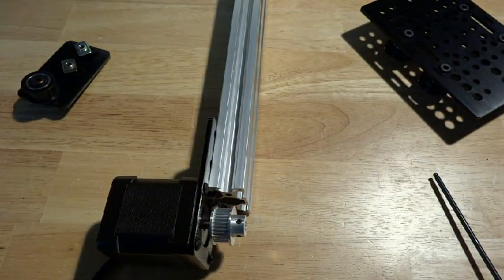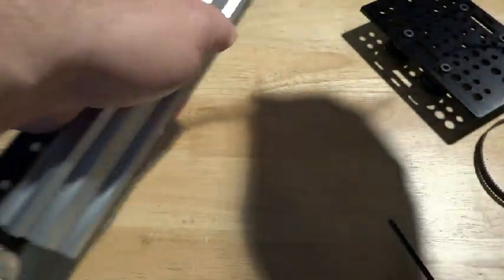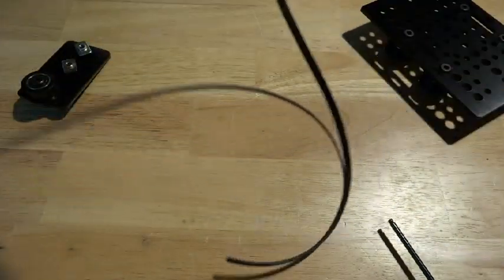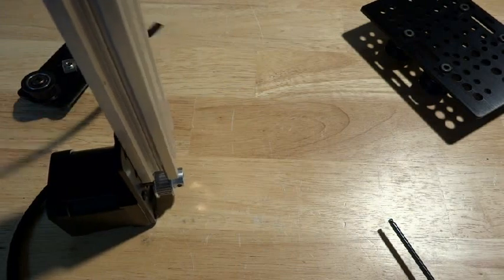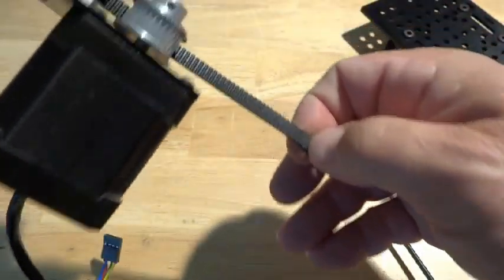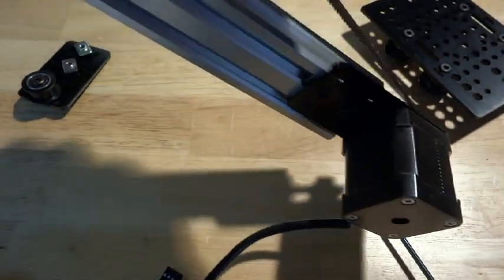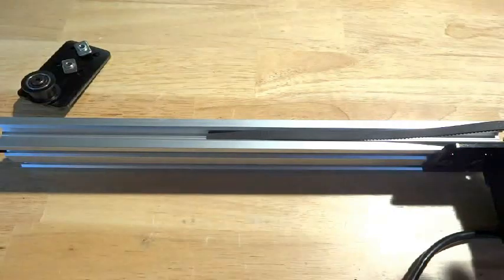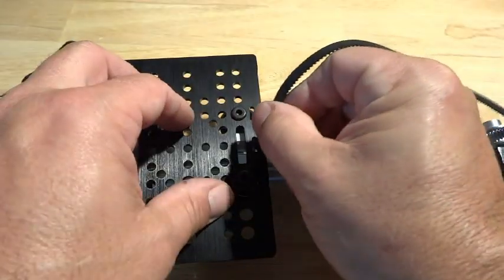Now I'm going to take my belt and feed it through. On this side I've got the teeth facing up, just going through until I get down to the bottom. It should come around like this to the top — I'm just going to split the difference here. This will be a good time to put your carriage on and push this through.